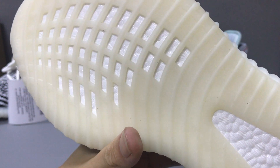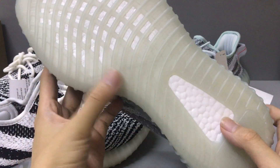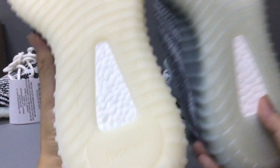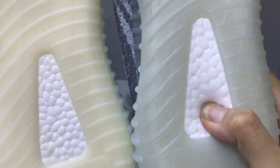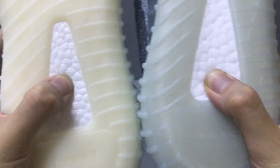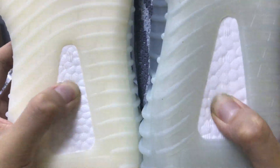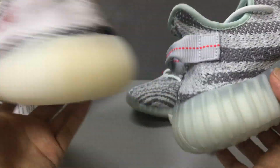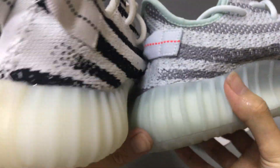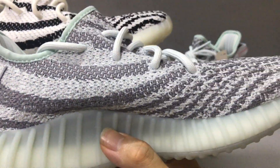This is the Blue Tint. You can see this color is different and the boost. Very nice and soft. You can see — this part is the Zebra and this is the Blue Tint.